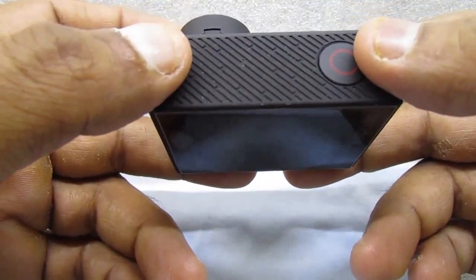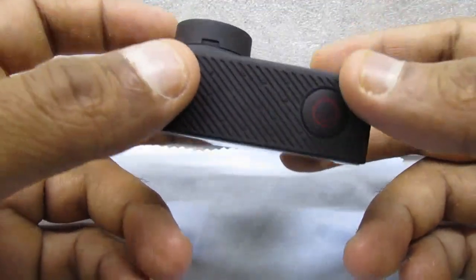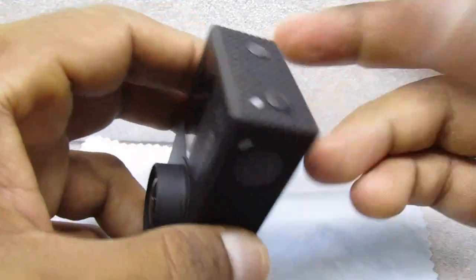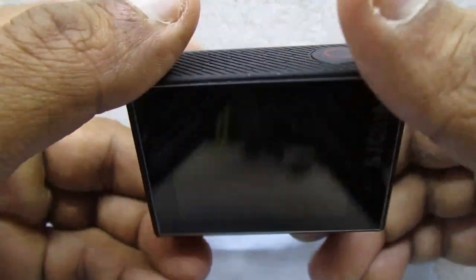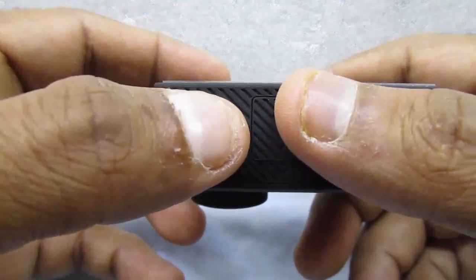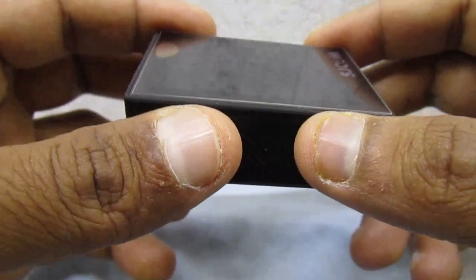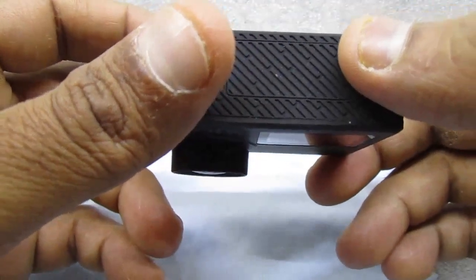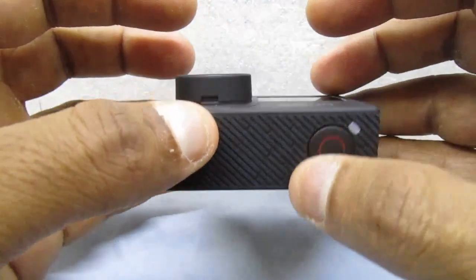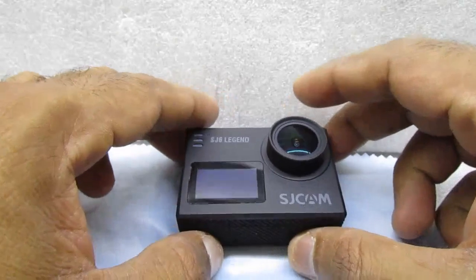The battery life depends on what resolution you're using. I tested it at 1080p 60 frames per second. Another thing they need to work on is the fisheye effect — this camera gives a pronounced fisheye effect. To reduce it, you need to keep the distortion correction setting on.